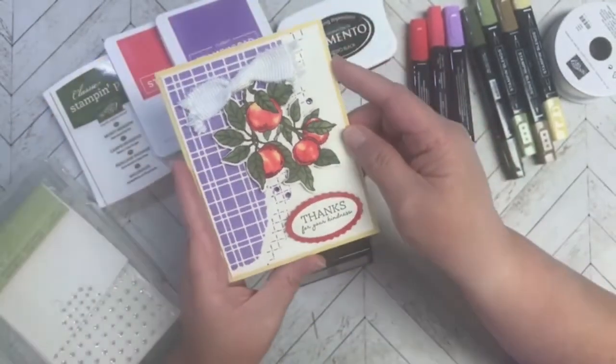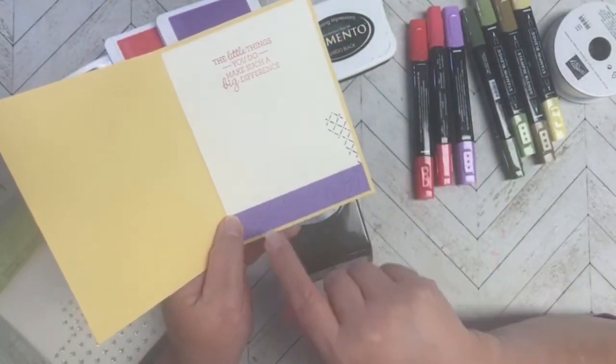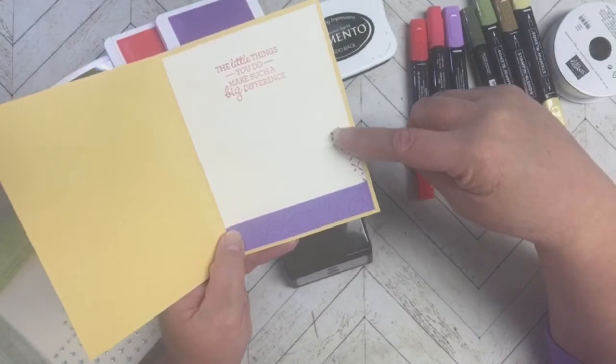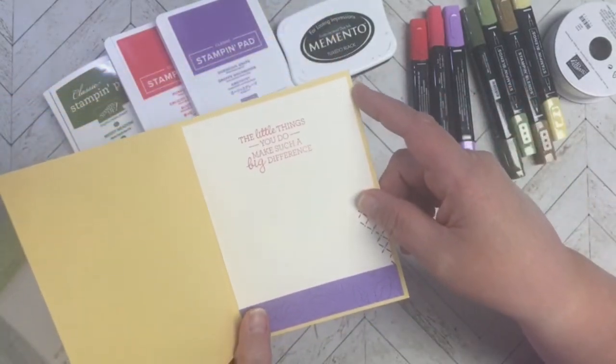On the inside, I took another piece of Highland Heather and did the Stitch Greenery dies on that, added a little bit of stamping, and stamped my sentiment in the red color.